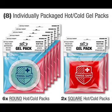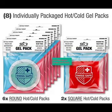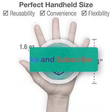Thanks for watching. Please see the description for order and details. Subscribe to my channel. Thank you.